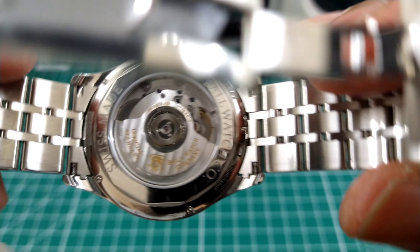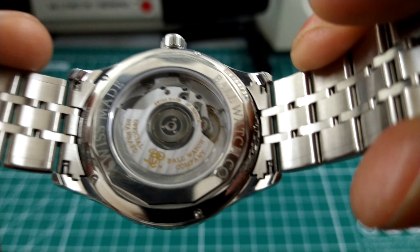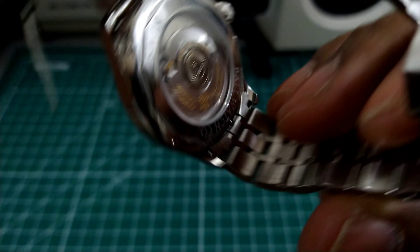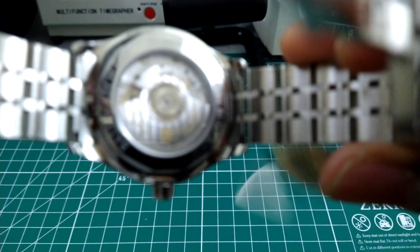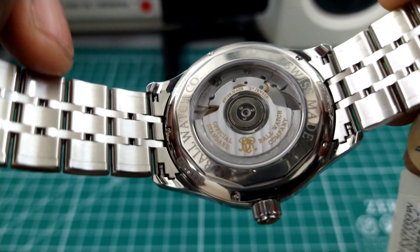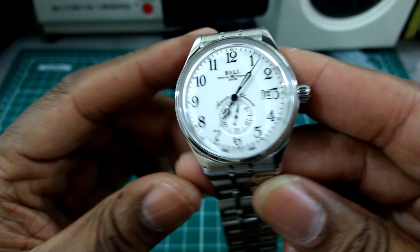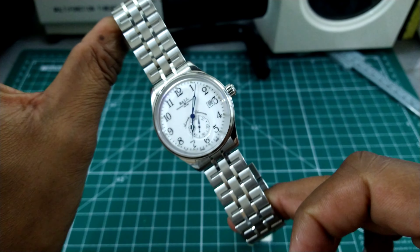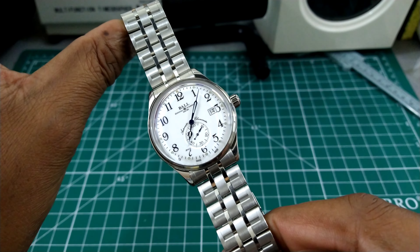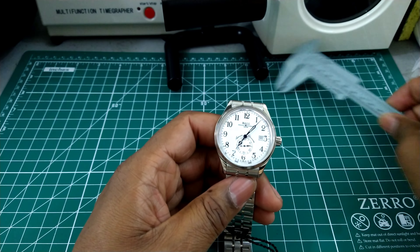The pressure-fit clasp comes right off with a push but fits really snug, so you shouldn't have any problems. The movement is adorned with some Côtes de Genève finishing and the Ball printing on the rotor. Other than that, the rest of the movement is fairly pedestrian, but it's a workhorse ETA movement — you're never going to have any problems. One thing I like about ETA-powered watches is you can service them anywhere.